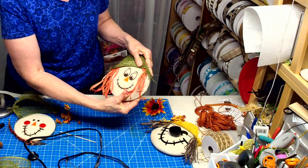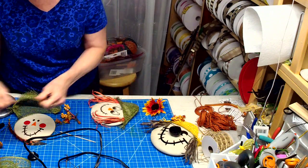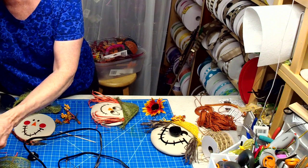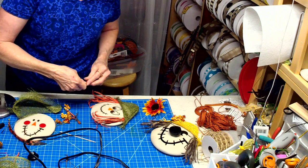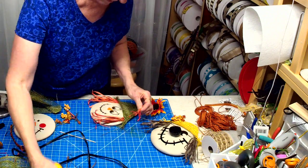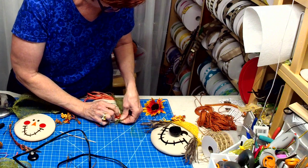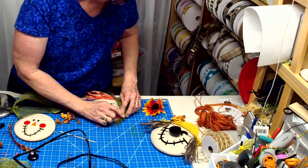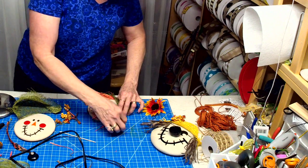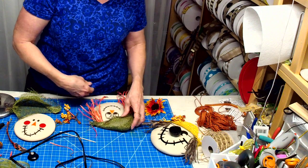He or she is looking kind of cute — I think we need just a little more hair on the side. If you want to be notified when I go live on YouTube, you need to subscribe and hit the little bell and they will notify you when I'm live.